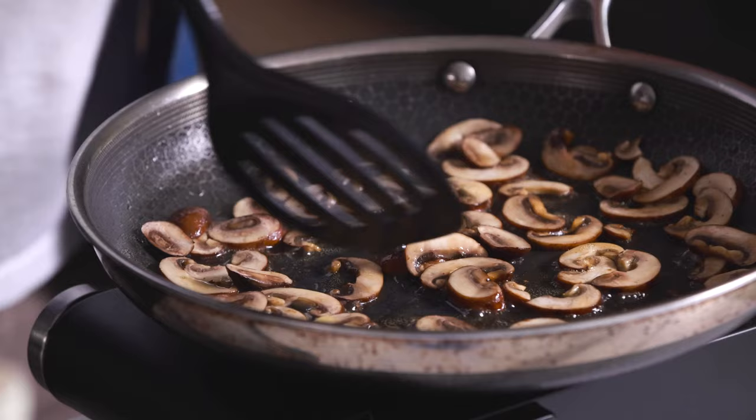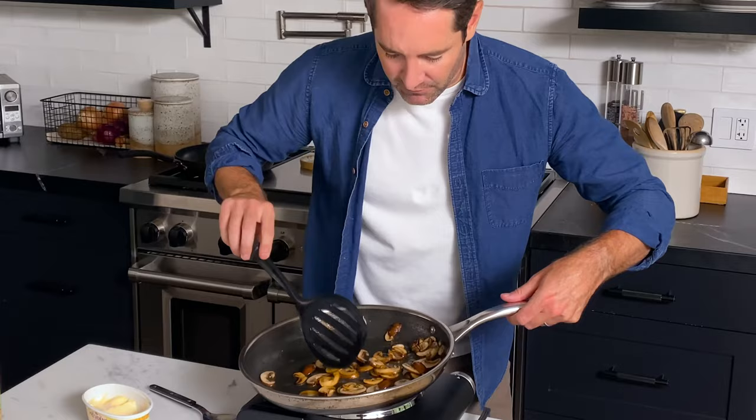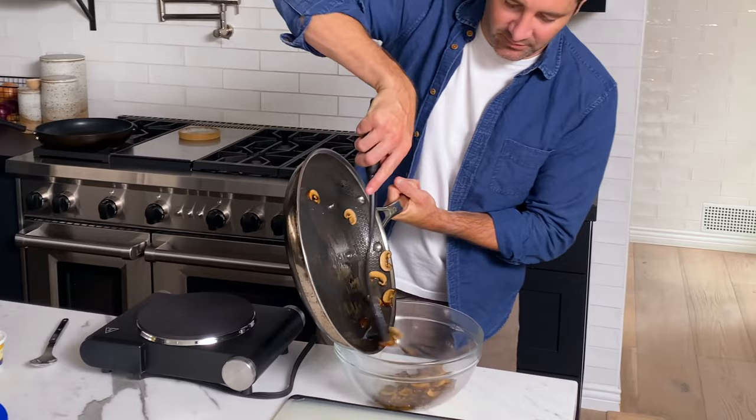These are ready for their first flip, so let's give them a little toss. See how beautiful and brown these mushrooms have gotten? That is perfect. When the first batch of mushrooms are done, just add them to a bowl and we're going to batch cook all the rest of the mushrooms and keep adding them to the same bowl. The second batch of mushrooms is done, so I'm going to add it to the same bowl as the first — and they are looking super beautiful.